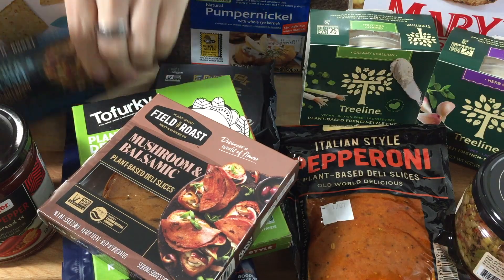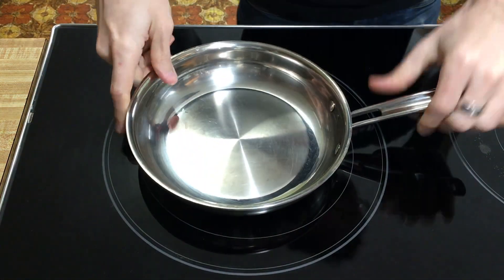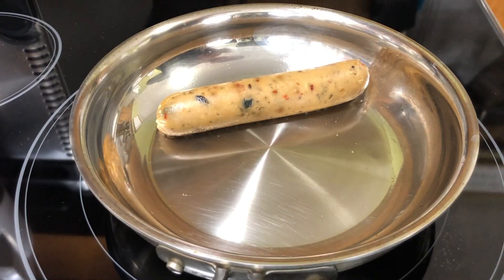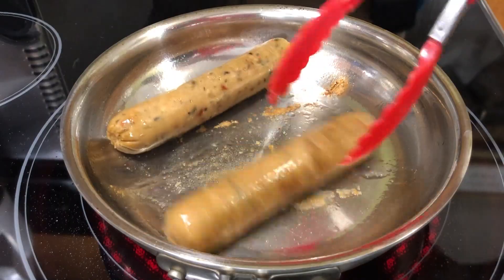Alright let's put this together. So the first thing we're gonna do is cook. Now you don't have to cook this — this is ready to eat. But we're gonna cook this Field Roast Italian garlic and fennel sausage, only because I want it to be either warm or room temperature, just to differentiate itself from the colder meats and cheeses and give some variety. This already smells amazing.